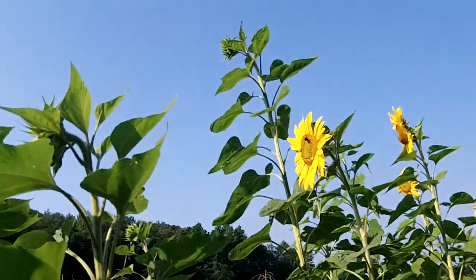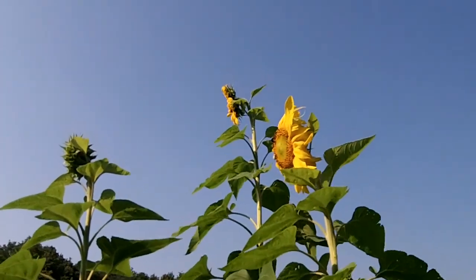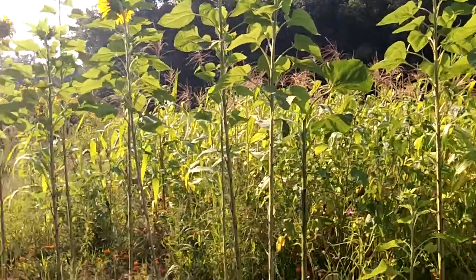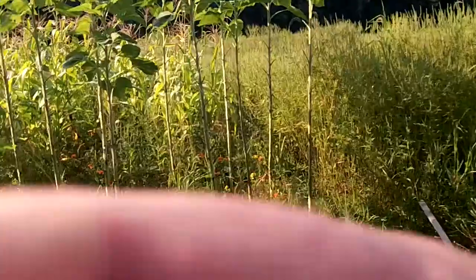These sunflowers are probably 12 feet tall — at least twice as tall as me. I think that's going to wrap it up. I wanted to do an update on the nettle fertilizer and compare it to areas of the garden that weren't fertilized, and you can see the results. Not to say I won't use it in the future, but compared to fish fertilizer I think the fish fertilizer is much better.